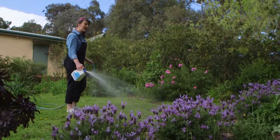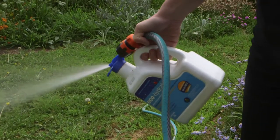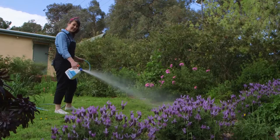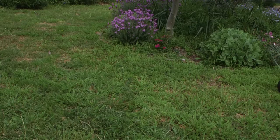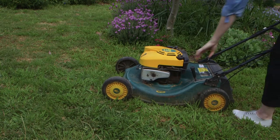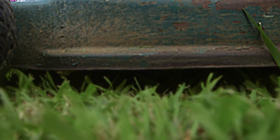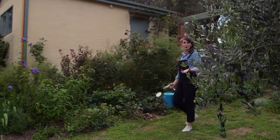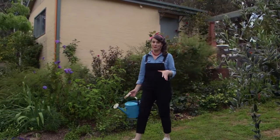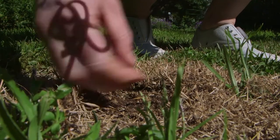During the warmer months, I like to apply EcoHydrate once a month. What it does is absorb humidity from the air and funnel it down to the roots where it's needed. If we get into summer drought conditions and water restrictions, slightly raising the height of your mower blade can help reduce water lost through evaporation from the soil. If you've been watering and feeding your lawn properly but you're still getting bare patches, then you might have an infestation of curl grubs.